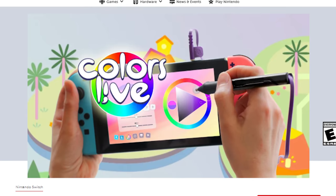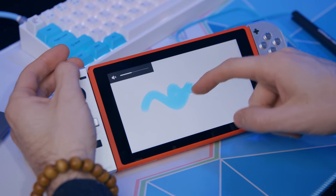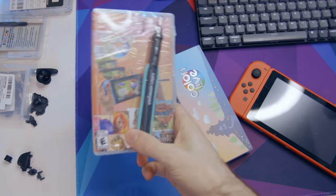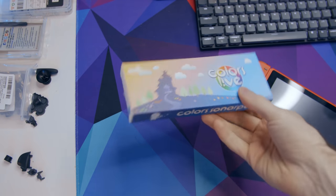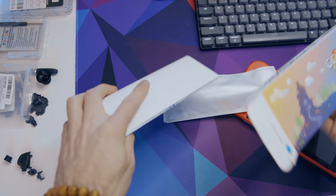But don't do that, because the whole draw to this thing is the pen. You can use the app without the pen or with your own stylus, but you lose a lot of the app's functionality. The physical game that comes with the stylus is $50. I received the stylus and a code for the game. I'm not sure if it's possible to get just the stylus separately at retail, but that's what I was given.